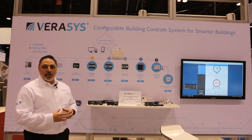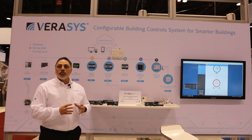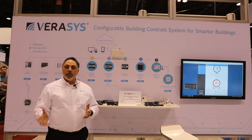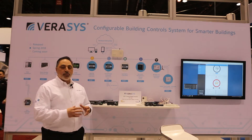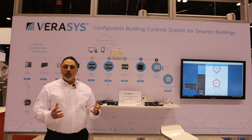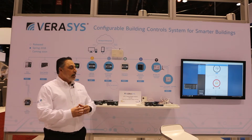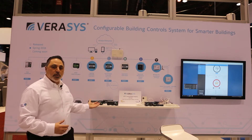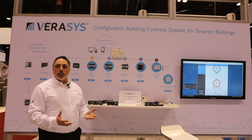One of the things about Verisys is it is focused around light commercial buildings — anywhere from 5,000 to about a hundred thousand square feet. We want to make sure that we cover the range of rooftop units, single zone rooftop, control those rooftops, bring it into our ecosystem, and also create the VAV type application or a changeover bypass system, which is also part of our ecosystem.